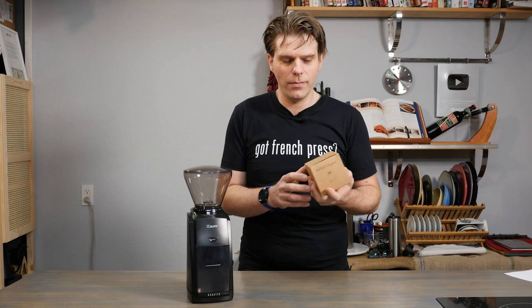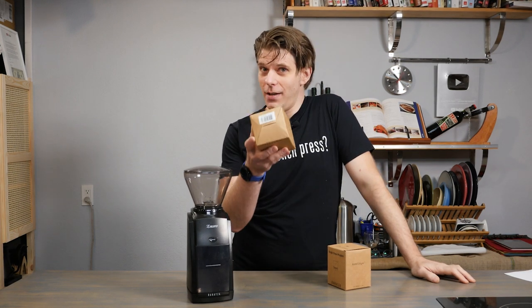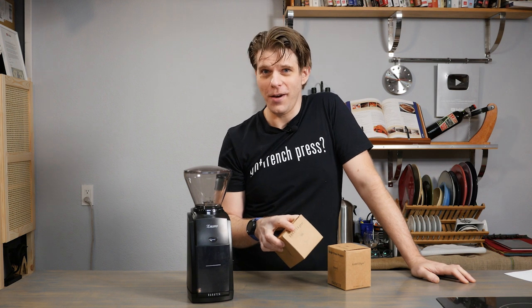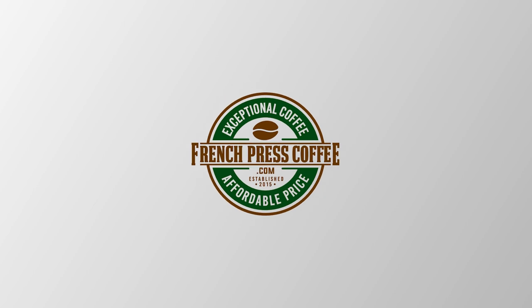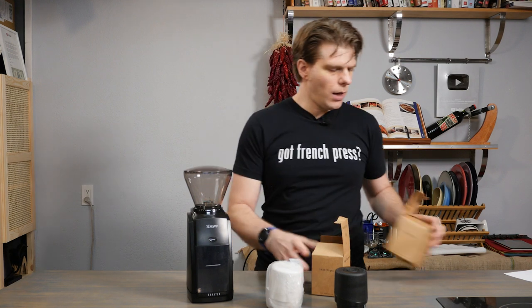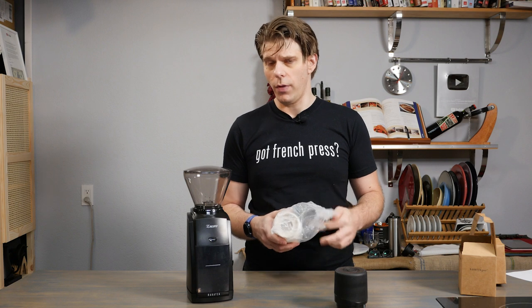I wonder if anyone's going to throw things at me. He tried to get me that time, but he didn't. He didn't get me with — oh, it's the Baratza Single Dose Hopper that we're going to talk about today on FrenchPressCoffee.com. We've got a black and a white version today. Let's dive in and just talk about why this could change your coffee workflow.